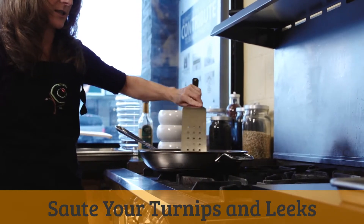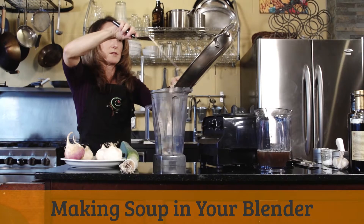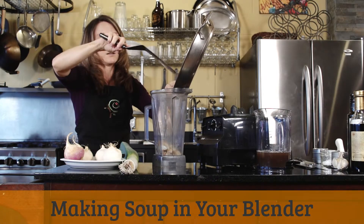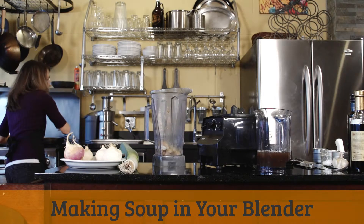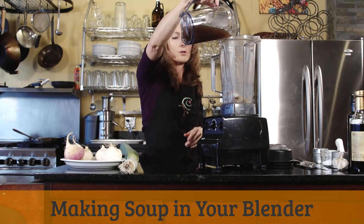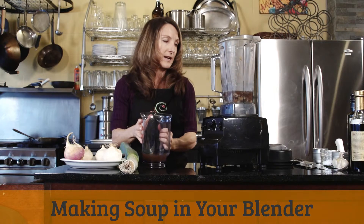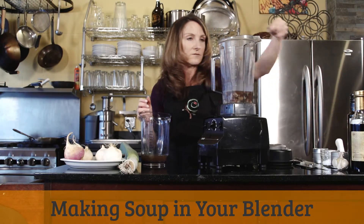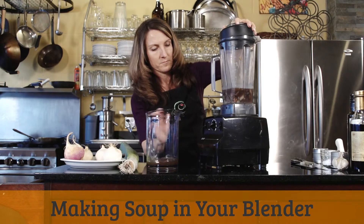You're going to let these saute until the turnips start to get nice and soft and you get a little bit of caramelization on the leeks. Then transfer the turnip and leek mixture into either a blender — this is a Vitamix — or a food processor works just fine. You could also use an immersion blender. I'm using some mushroom broth; you could use regular vegetable broth or just plain water with your own seasonings. I'm going to add some coarse sea salt and a pinch of thyme. A little bit more broth, and then we're just going to blend.